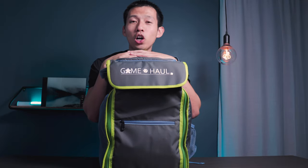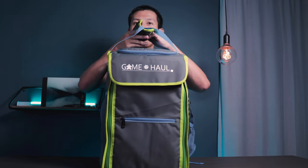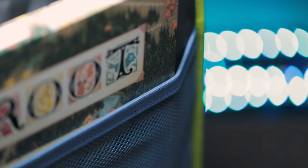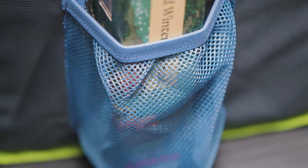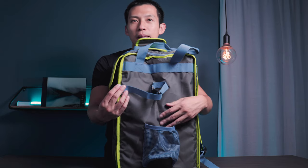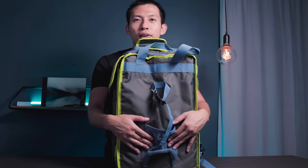Moving on to bag number three, we have the Game Haul Backpack in Arkham Green — this is version one. Velcro straps up top. On the first side there's a giant mesh pocket, and there's also a mini mesh pocket, which as shown in the B-roll can fit maps from games like Root, along with a strap to secure it. Water bottles, game maps, and play mats all fit into these compartments.